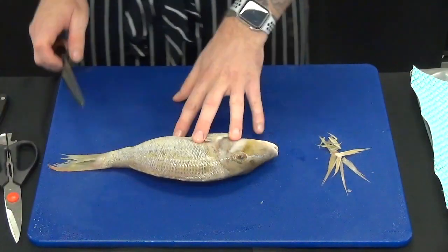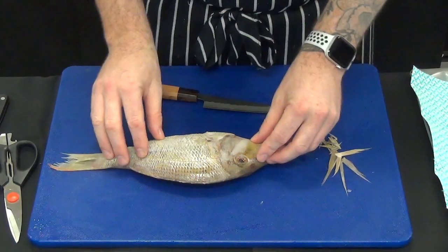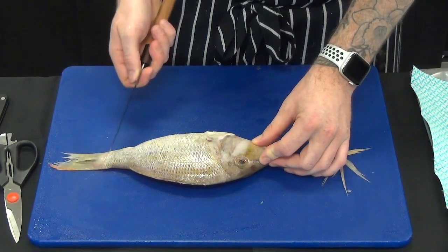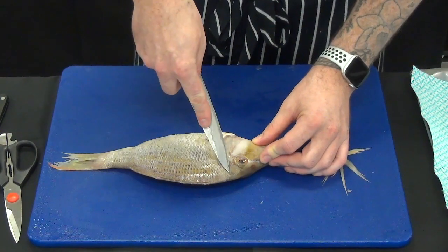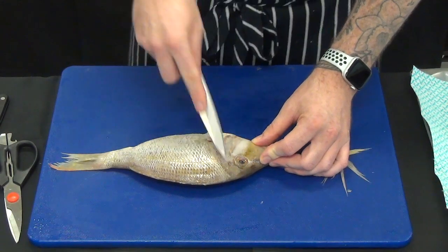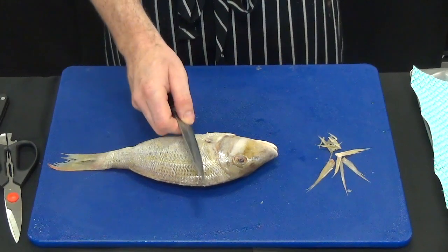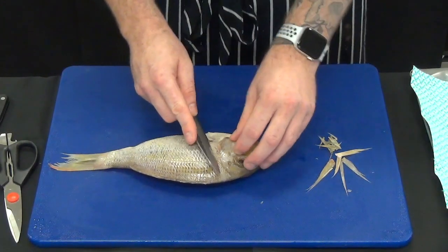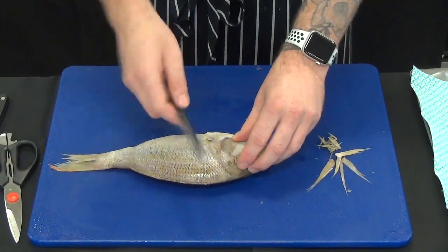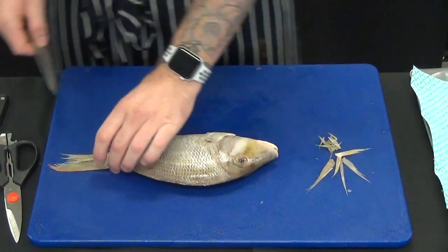When you do your filleting, remember to look at the anatomy of the fish. We're trying to utilize as much yield as possible, which means we need to get right behind the head and make sure we get as much of the wing as possible. If you cut far away from the head you'll end up getting a poor yield, so it's really important to go right behind here and cut around the head to get really good yield.